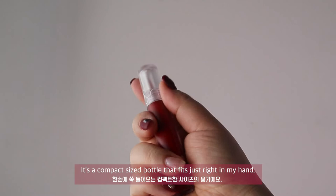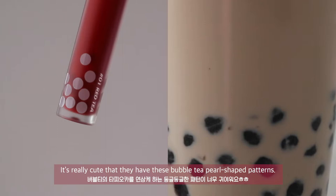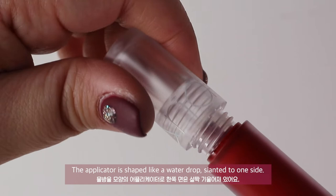It is a compact-sized bottle that fits just right in my hand, and the perfect size for my little pouch. The bottle itself is also super soft and matte. It's really cute that they have these bubble tea pearl-shaped patterns. The applicator is shaped like a water drop, slanted to one side.